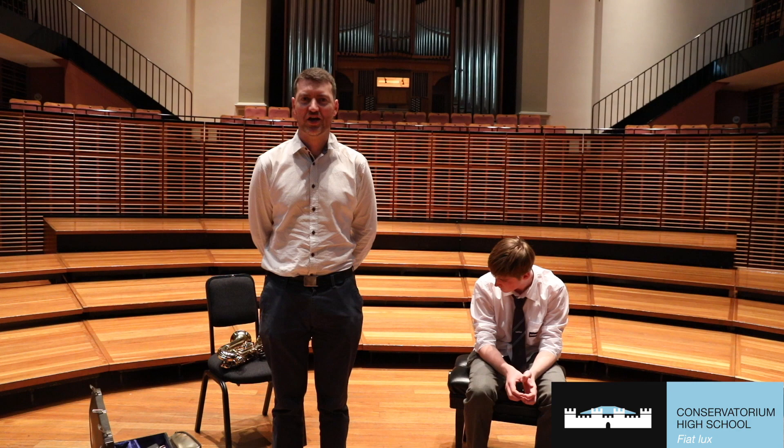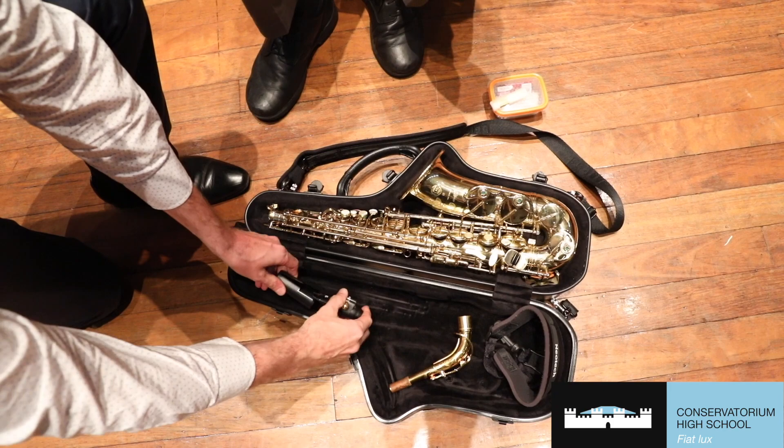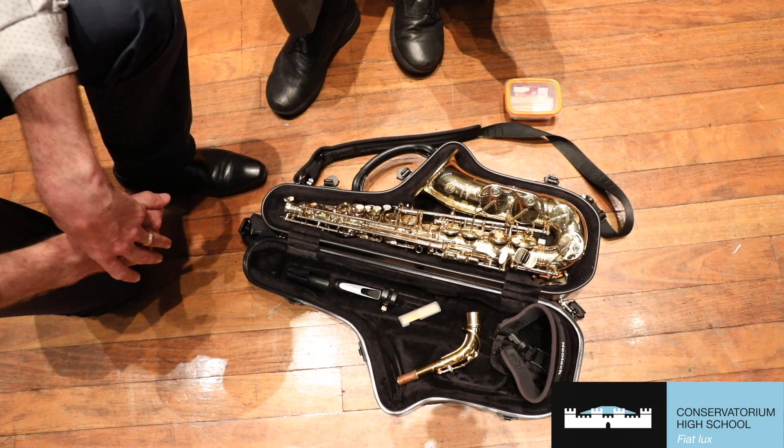So when we look at the saxophone, there are a few basic parts we work with. We have the body, the neck, the mouthpiece, a ligature and a reed. And there are lots of different ways you can put the saxophone together, and some are better for the instrument and easier for you than others.